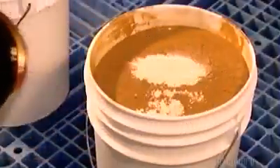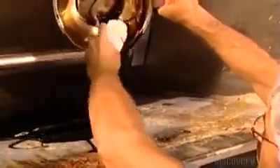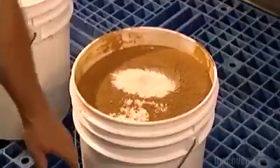The first step is to blend all the ingredients in a huge mixer. These include molasses, salt, yeast, flour, sugar, malt flour, ascorbic acid, and enzymes.